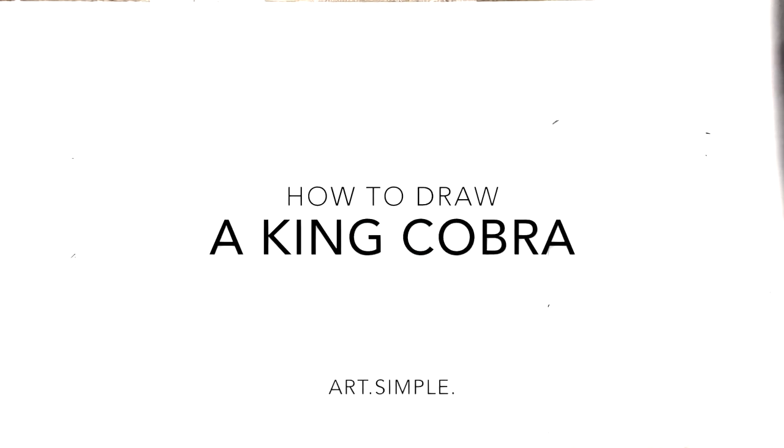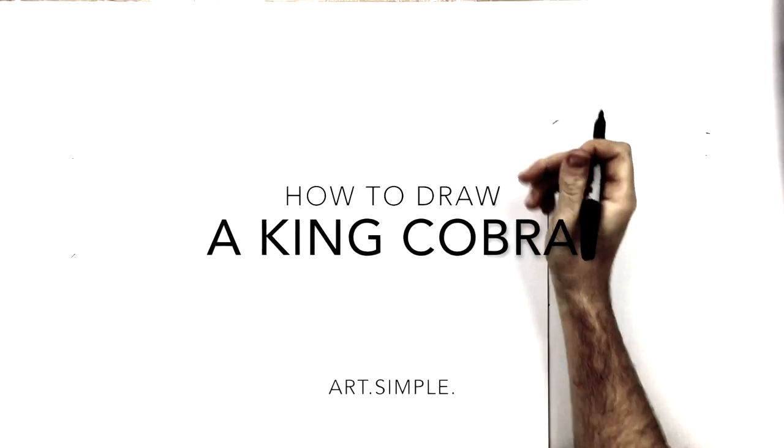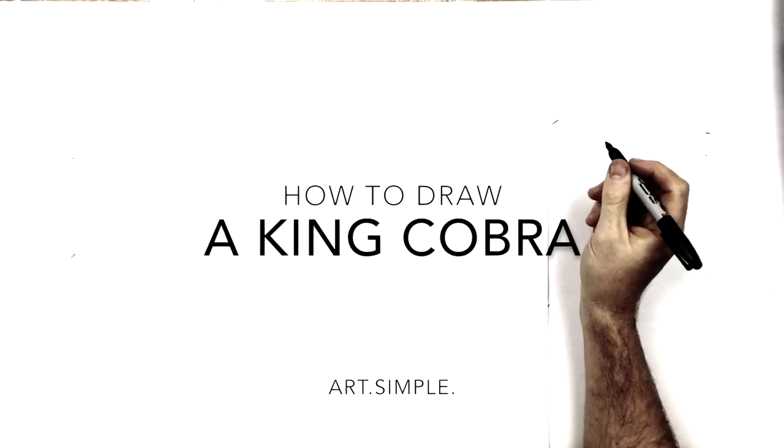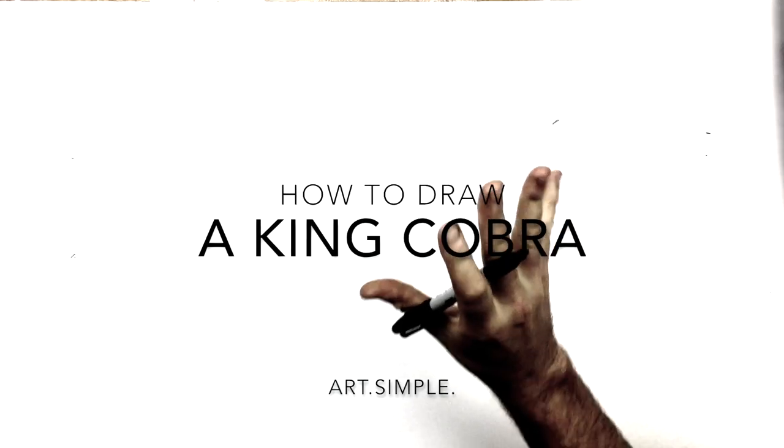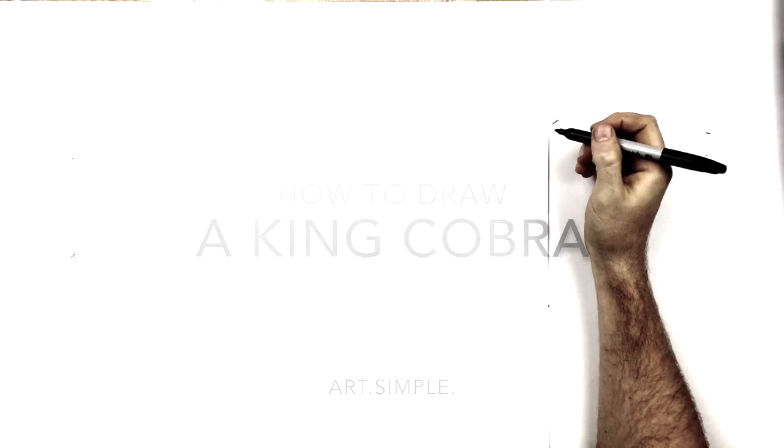Hey everybody, welcome back to another drawing tutorial. Today I have an animal one for you — it's a king cobra, hissing with its mouth open so we can see the fangs and the tongue.